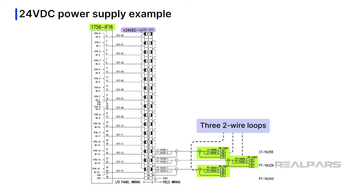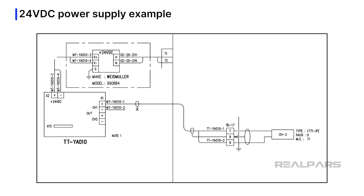So far we have discovered three devices powered by this plus 24-volt DC power supply. Digging further into the documentation, we find a four-wire transmitter TTYA010 powered by a separate wide-input plus 24-volt DC power supply. Further sleuthing and digging will provide you with what you need to decide the requirements for the power supply under consideration.